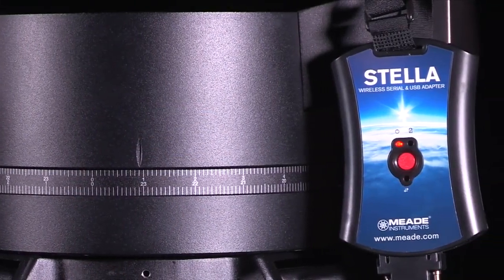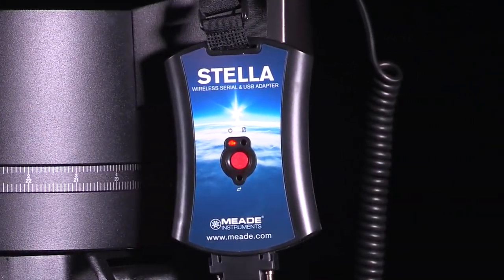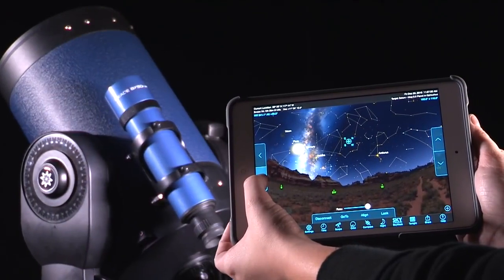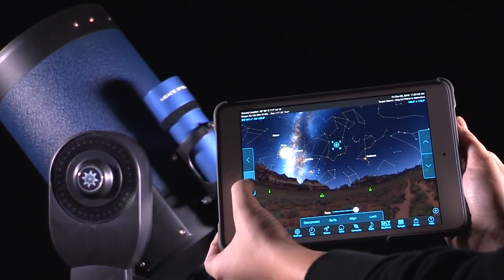Meet Stella, the Wi-Fi adapter that allows you to wirelessly control your telescope at a distance without having to worry about your handbox cord length. Creating its own Wi-Fi network, the Stella adapter communicates wirelessly and aids in controlling your scope, making observing a breeze.